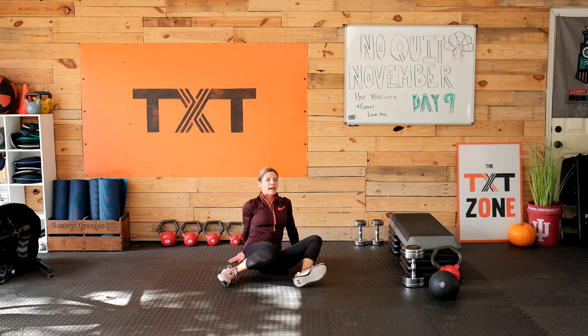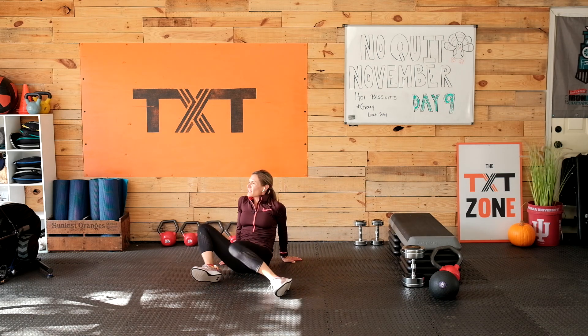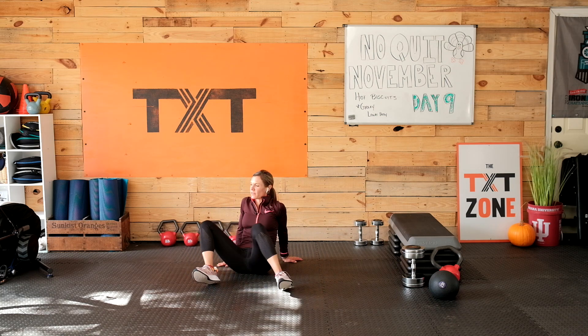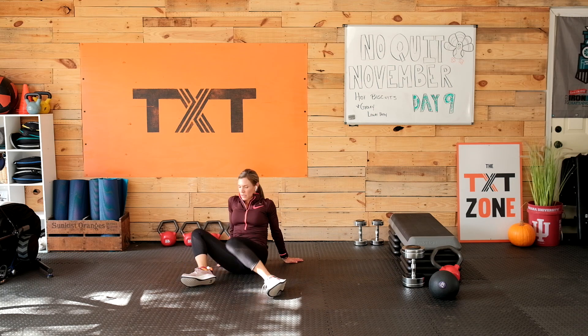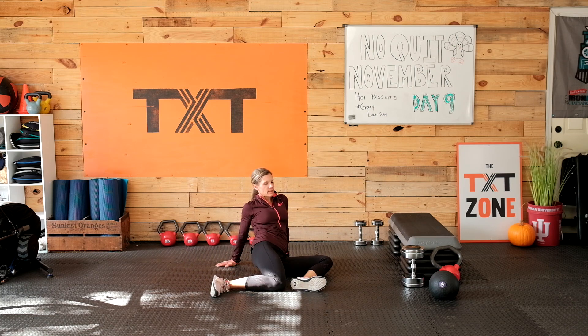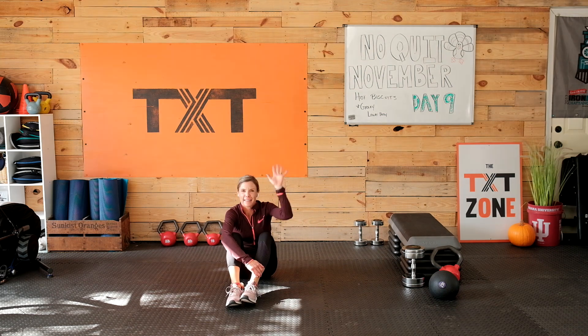Let's just go one more time the way we opened up — bring those knees side to side, rock it out, just a couple times. A nice gentle way to finish up the day. Thank you again for joining me on day nine of our No Quit November. If you enjoyed this workout and you're looking for daily workouts with coaching during the follow along, please subscribe, and don't forget to ring our bell. Have a great day — bye!